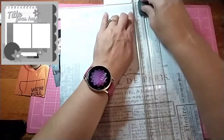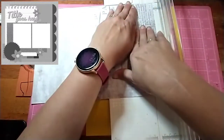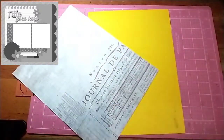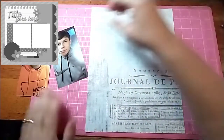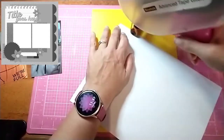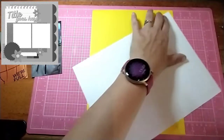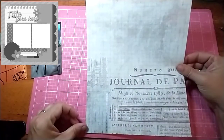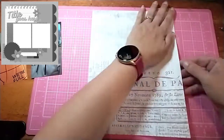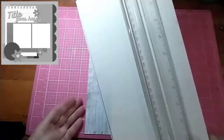I've decided to use this grid paper as my background. I'm just cutting it down to 8.5 by 11, and then I'm going to mount it onto this yellow cardstock. I have a lot of this yellow and it's really bright, so I don't mind covering it all up. Now it's a nice heavy piece of paper for my background to work with.